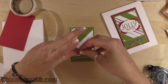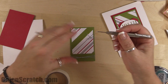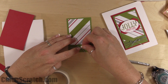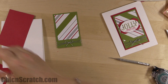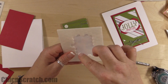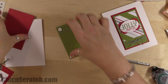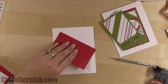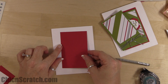Take a paper piercer and a glue dot, kind of wad that up, and place it right in the middle of that cording trim, then place the bow exactly where you want it. Take dimensionals — one here, one down there, and a couple at the top. Attach it. You might want to attach your red layer first, centering it in the middle, then add this layer.